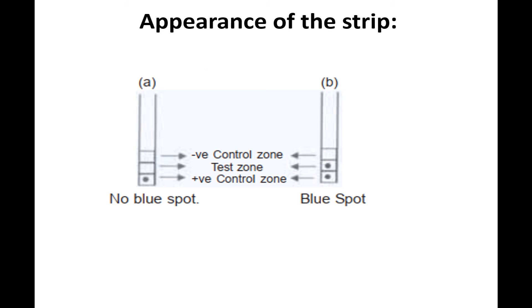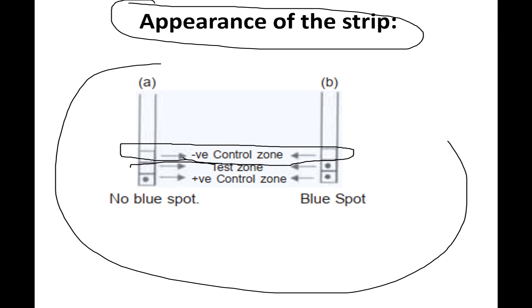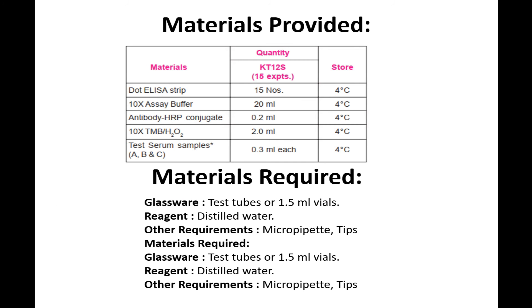We observe the appearance of the strips to determine concentration. In the negative control, no spots are seen. In the test zone, spots may or may not be present depending on whether the sample contains the antigen. In the positive control, spots will always be present.